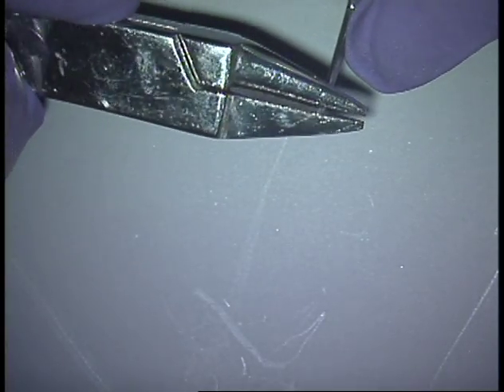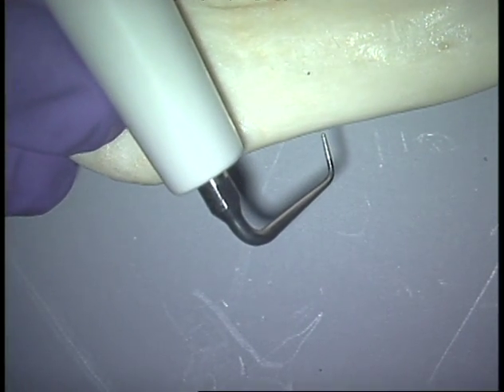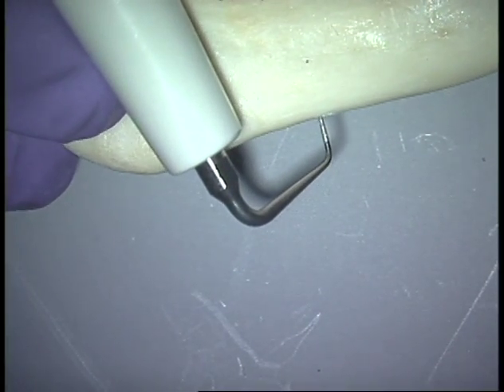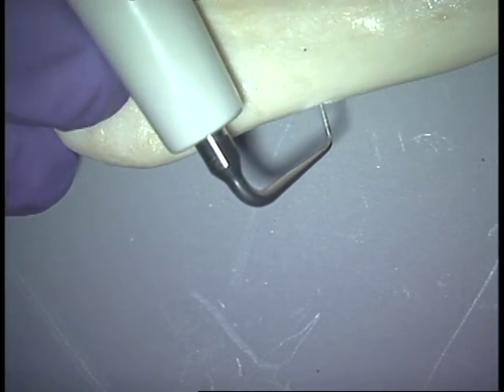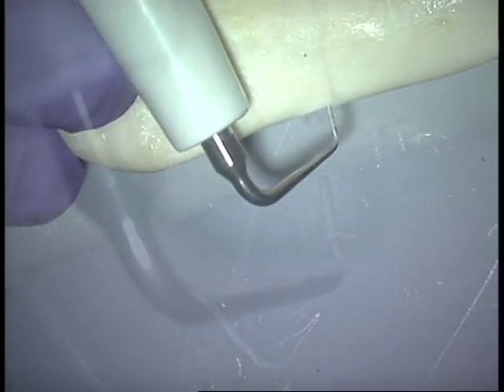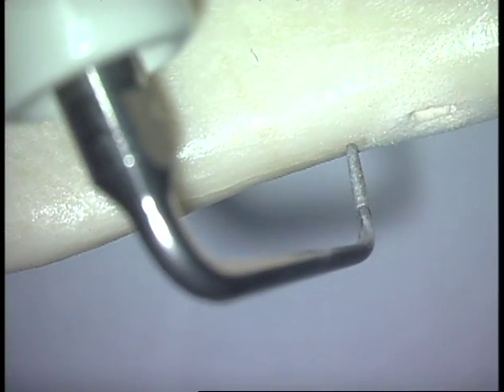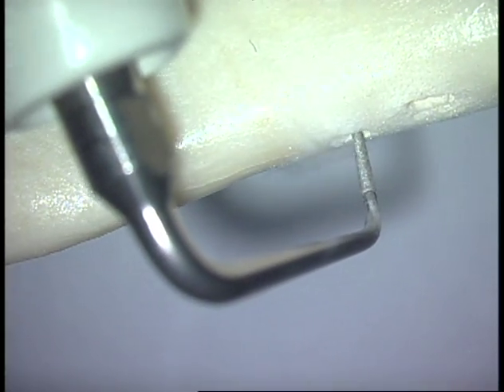Take the orthodontic wire benders, gently and gradually bend the tip to the desired angle, and that tip will now function as an ultrasonic surgical tip — custom-made to whatever bend that you prefer. You can do large bends or very, very small bends, and the tip will not break.